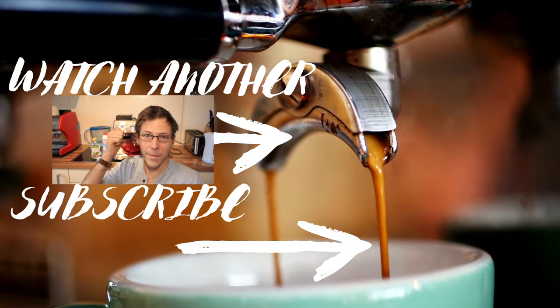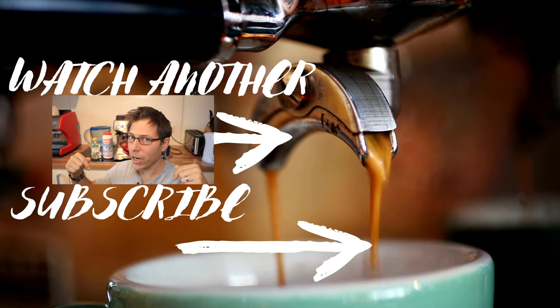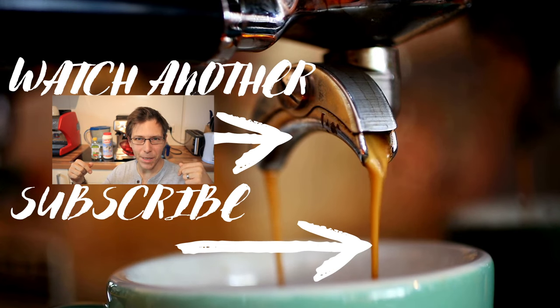If you like this video, give me a thumbs up please. And be sure to subscribe to the channel to not miss future videos like this one.